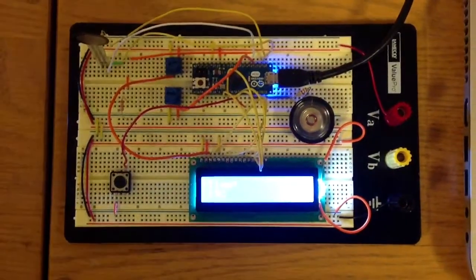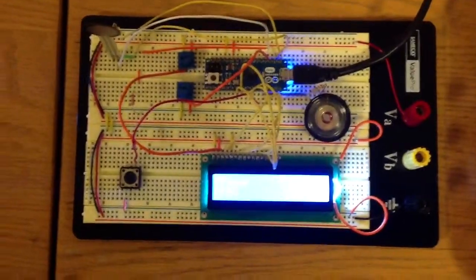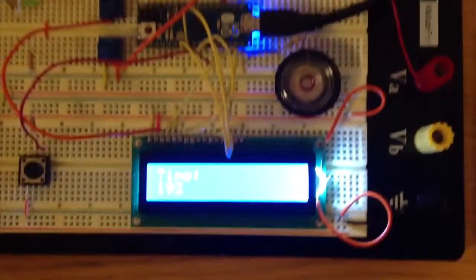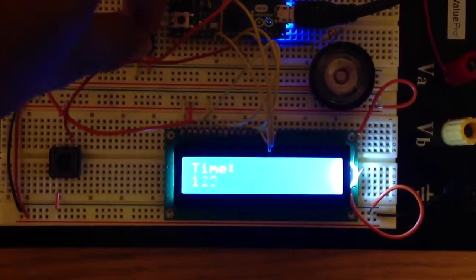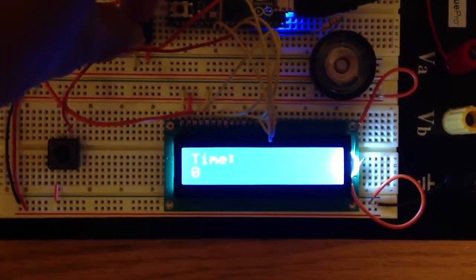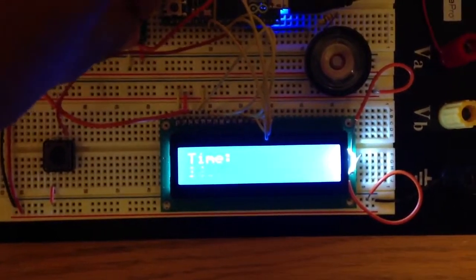Hi, this is Lucas and this is my timer for lab 3. As you can see, this is my timer and you can regulate the time using this potentiometer. And the time goes from 0 to